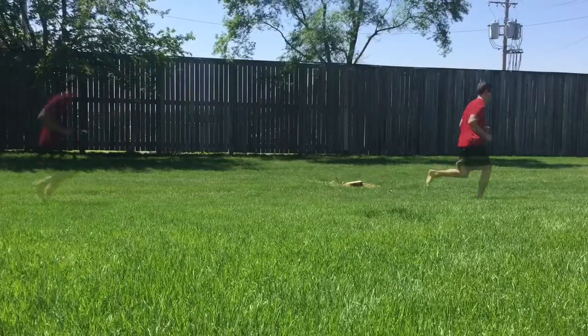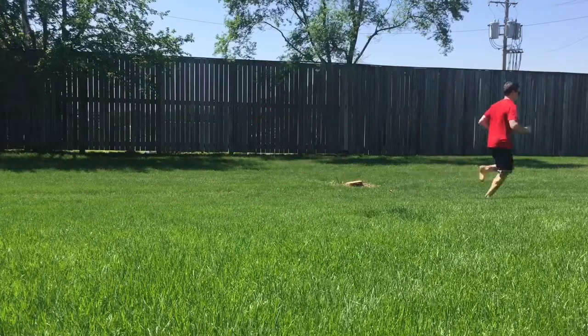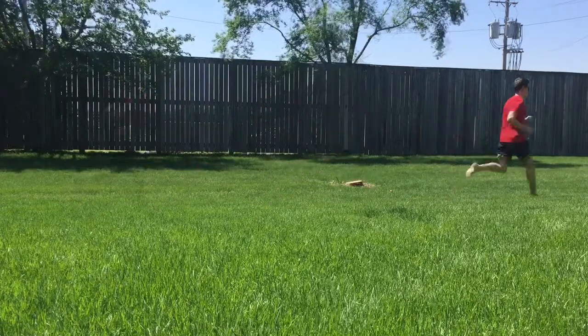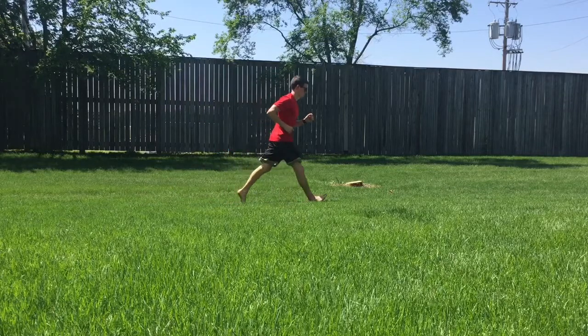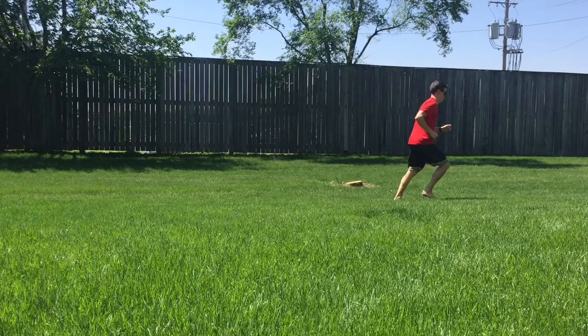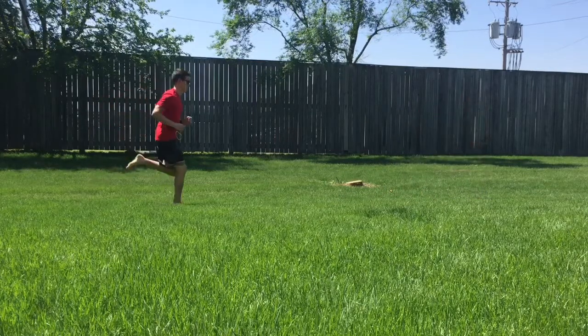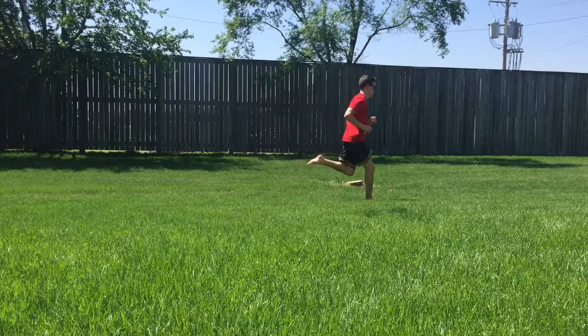So why stop heel striking? Well, in these first two examples you can see somebody heel striking, and then the next two somebody doing forefoot/midfoot striking. When we heel strike, that foot lands way out in front of us and our foot slaps to the ground after our heel strikes — it just looks clunky — versus the next example where we glide across the earth.